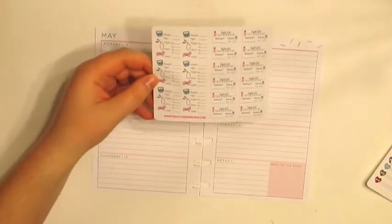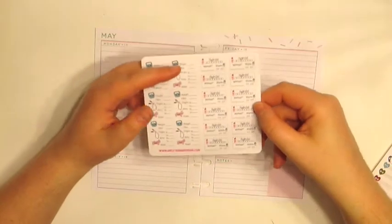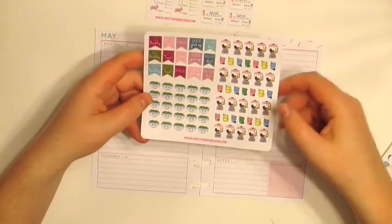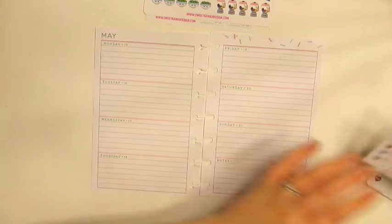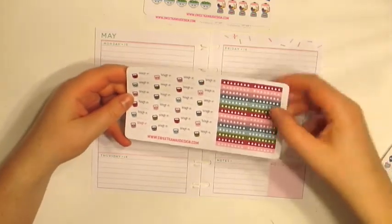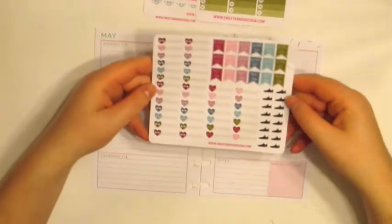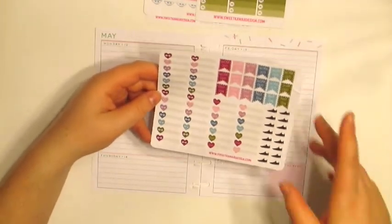Here are the stickers and they're in this mini format. This first sheet has measurements, hydrate, workout, and vitamin stickers. Then we have this sheet which has salads and smoothies. Then we have these weigh-in and hydrate trackers. We have these meal stickers. And then we have these little workout stickers here.